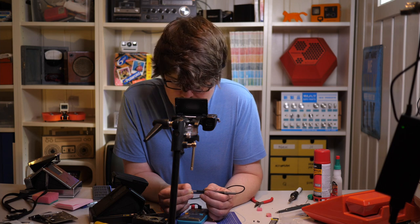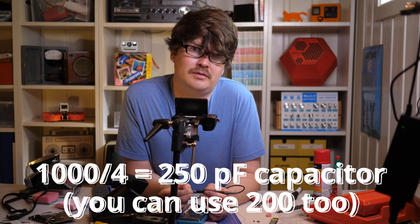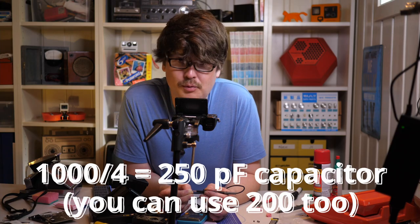It reads 1.67 to 1.68 nanofarads, which is about roughly a thousand picofarads — that's actually as expected and that's good. I will be using a 200 picofarad capacitor because you just take this value and divide it by four, since the 600 film is four times faster.